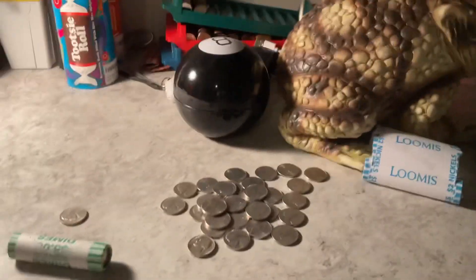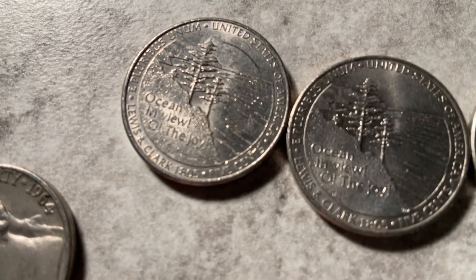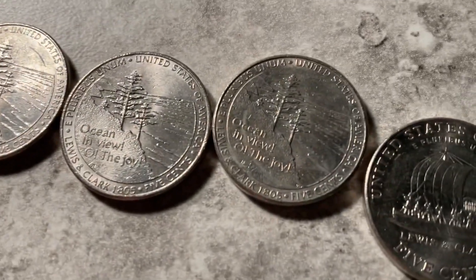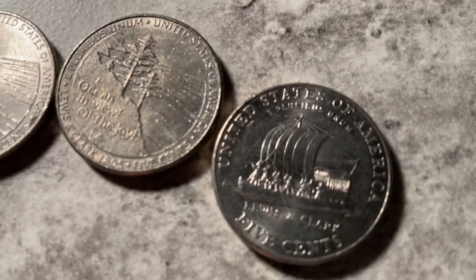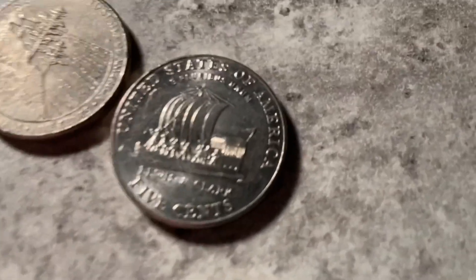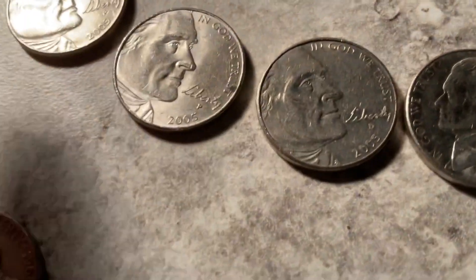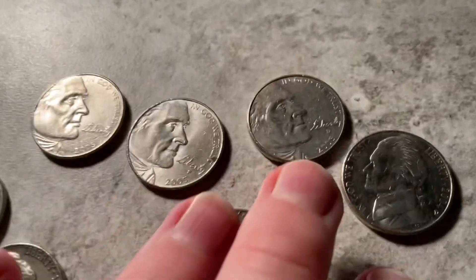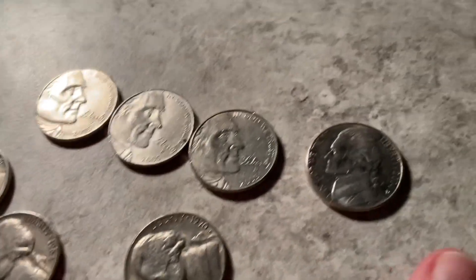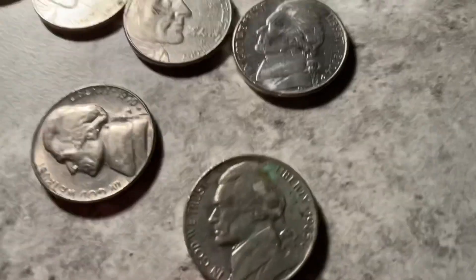Alright, looks like we're done hunting that roll of nickels and there are a lot of good finds. There are actually three ocean view nickels, and then another one with the keelboat nickel — pretty cool. The fronts for all of these show a different angle of Thomas Jefferson's face, which I think looks pretty cool.